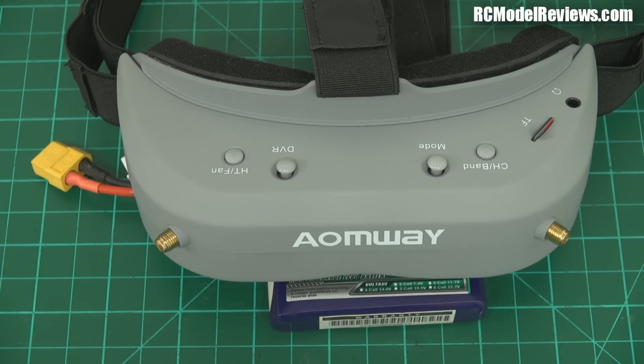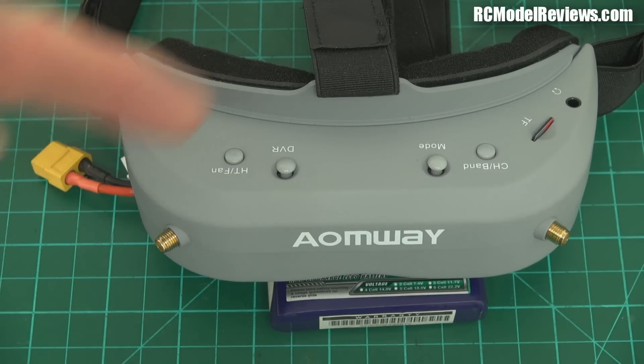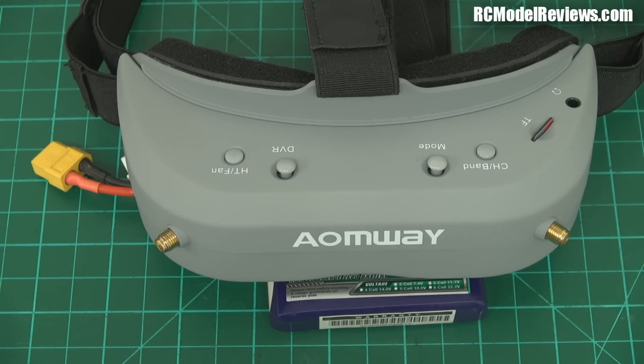If you're the sort of person that likes to put your goggles on before you take off, these are brilliant. If you put them on after taking off, maybe not so good. But looking at value - are they worth the money? I'd have to say yes. Will I be using them instead of my Sky Zones? Possibly sometimes, but not all the time. I've only had two or three days flying with them in bad weather, so I'll come back with a follow-up in a couple of weeks.